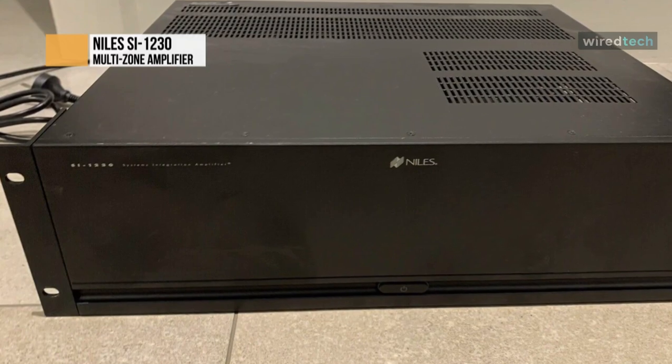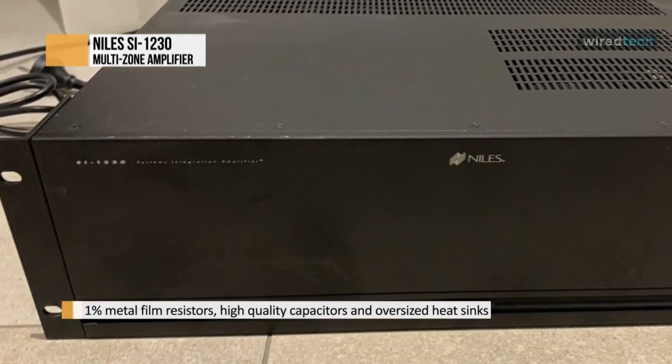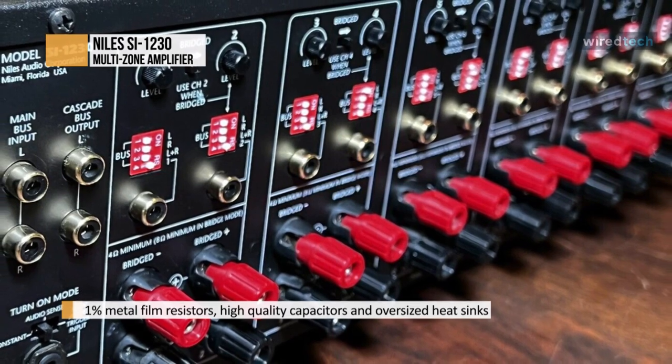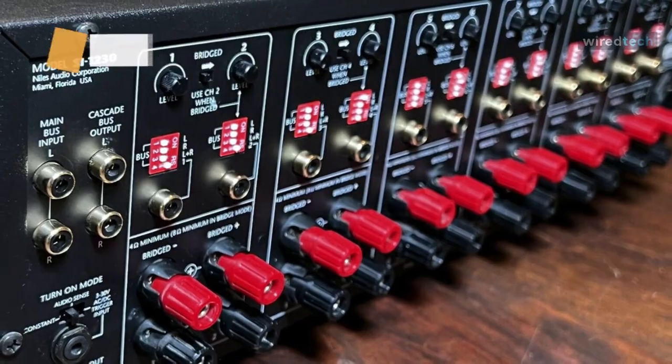Each of the SI1230's six adjacent output pairs is bridgeable, allowing for up to six 8-watt channels by sliding the bridging switches located between each pair to the bridge position. This enables you to allocate more power to specific locations, such as large rooms or outdoor applications.